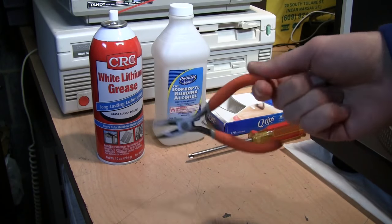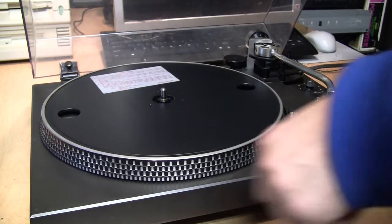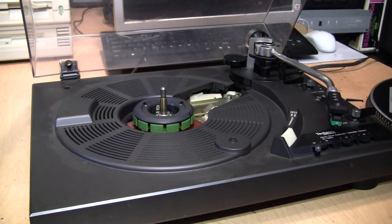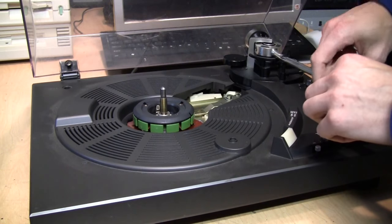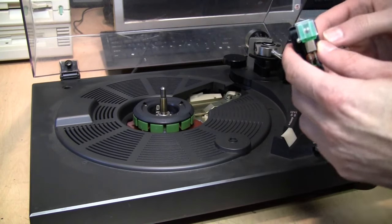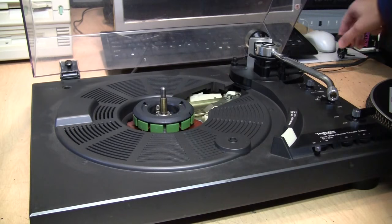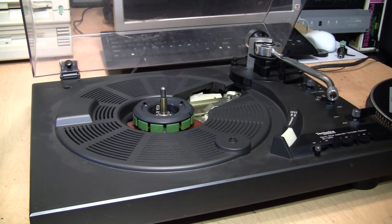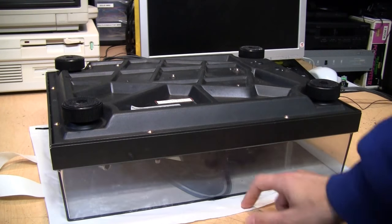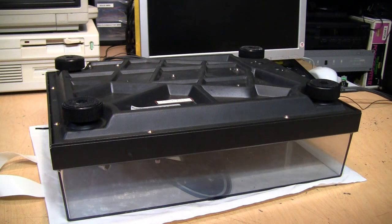It's also helpful to have needle nose pliers, though not strictly necessary. First, remove the platter mat and the platter — just lift it up using those two finger holes. Lock the tonearm and remove your headshell, storing it somewhere safe. If you have a stylus protector, install it to prevent damage. You may as well remove the 45 RPM adapter too. Now turn the turntable upside down so it's resting on the dust cover, with something in place to prevent scratching.